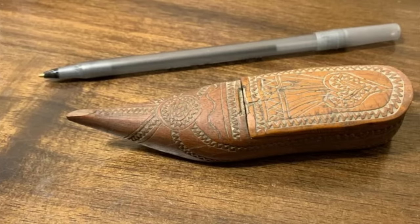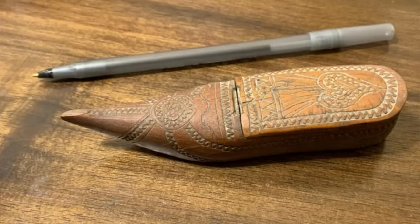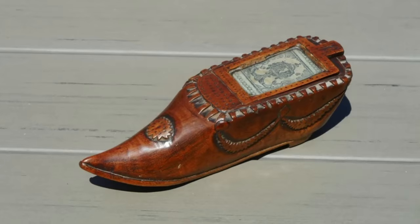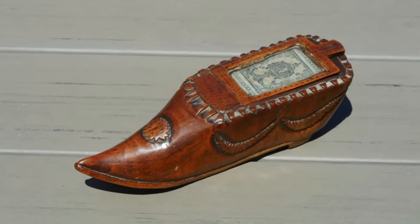It's a wooden snuff box in the form of a Turkish slipper from the 18th to 19th century. There seemed to have been a hinge on the lid that made it swivel to reveal the carved interior and shut, fitting the opening securely. These snuff boxes seem to be quite common in that era.